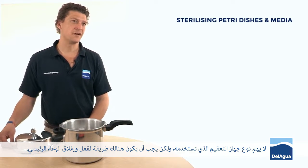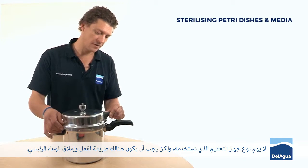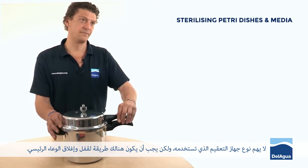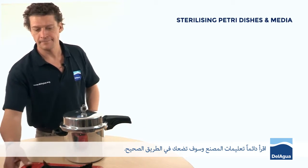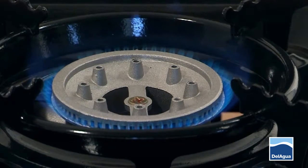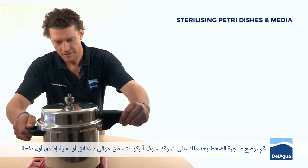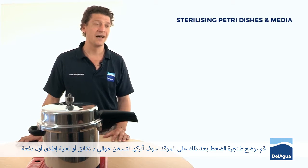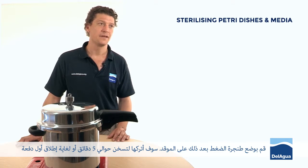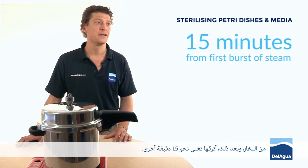It doesn't matter what type of sterilizer you're using, there is going to be a way to lock the top to the body of the main vessel. Always read the manufacturer's instructions and they'll point you in the right direction. I'll then place the pressure cooker onto the heat source. I'm going to allow it to come up to temperature for about five minutes or so, until it gives its first burst of steam, and then keep it on full power for another 15 minutes.